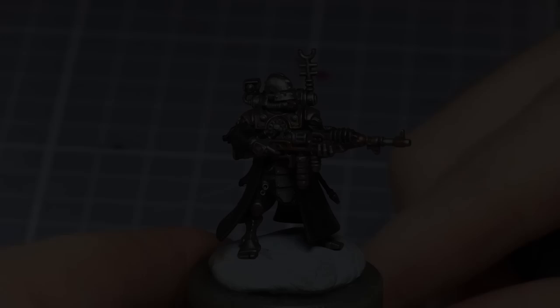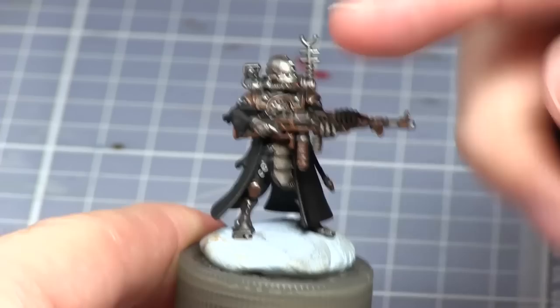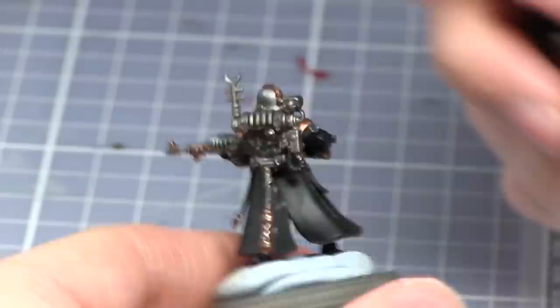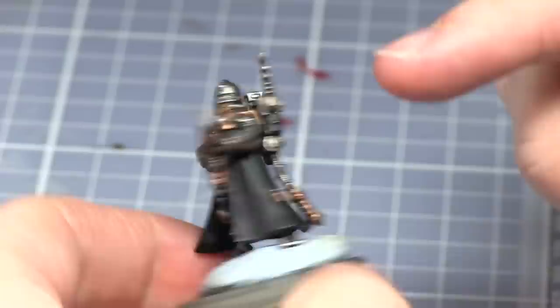We will now be moving on to the pressure suit which is just on the trousers here. For this we'll be base coating it with Abaddon Black. It should already be black but due to the dry brushing we did for the silver layers it's probably got a little flecks of silver in there. You should also take this opportunity to paint the mechanic crest on the chest with black as well, and also the leather areas on the backpack — those should be painted black too.